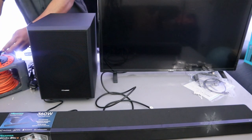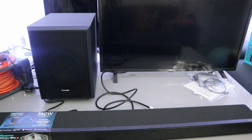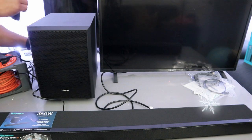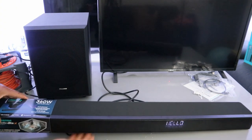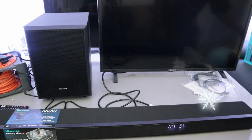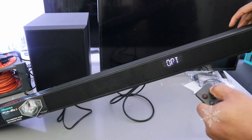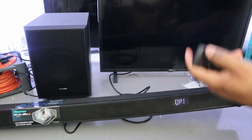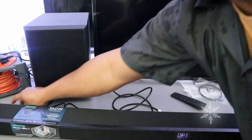Now plug the TV and the soundbar and the subwoofer into power. Then use the remote control to select the input to optical — select 'OPT'. Now switch the TV on.